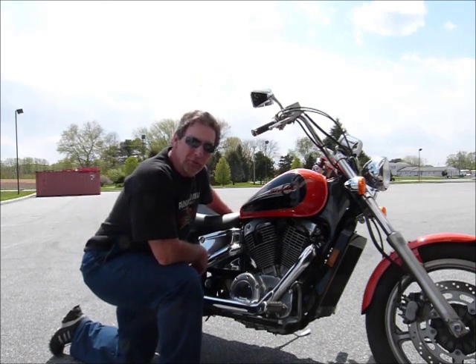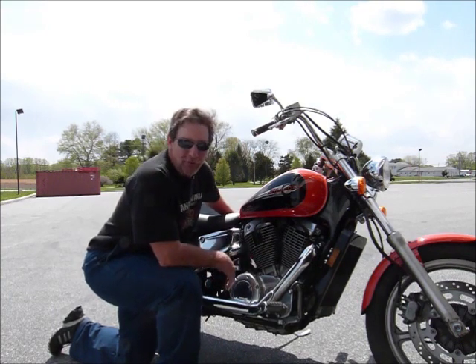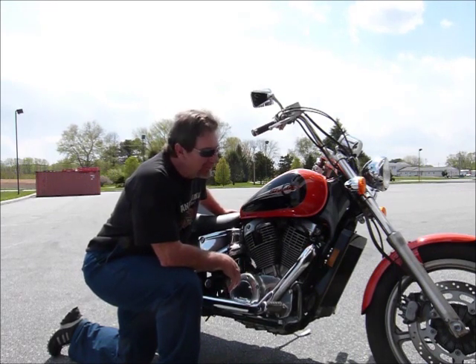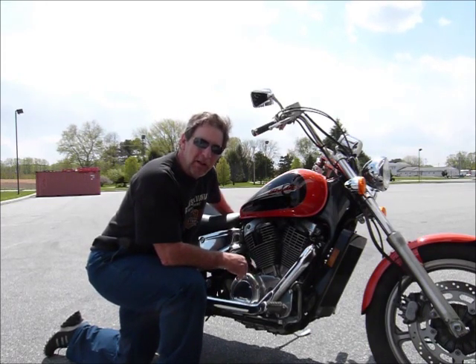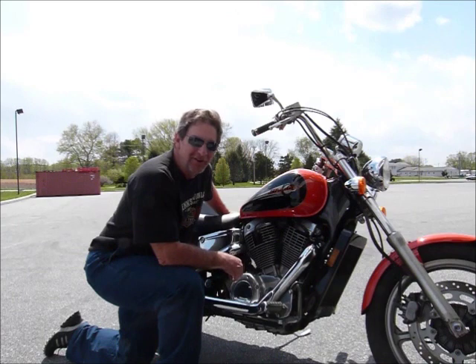Hi, this is Tim at Diamond Motorsports and I'm here today with a 1998 Shadow Spirit. The Shadow Spirit makes no apologies for being a copy of a famous American bike, and this one is like that right down to the paint scheme on it. They say that imitation is the most sincere form of flattery — and that being the case, this is a very sincere form of flattery indeed.